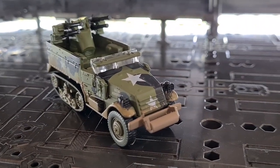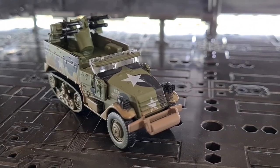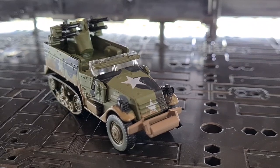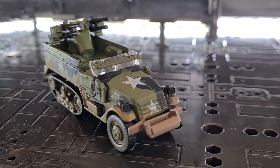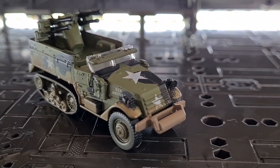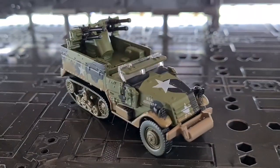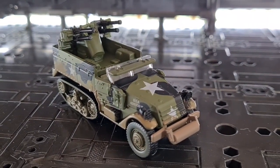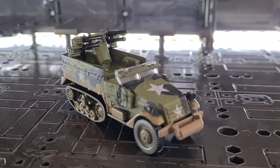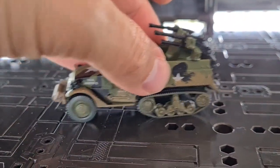Hey everyone, in today's video I'm going to be taking a close look at this awesome Johnny Lightning military diecast. It is the World War II M16 half track, part of the Greatest Generation World War II Allied Victory line. This is one of the limited versions because it has the mud weathering effect on the side, whereas the standard release just comes in military green and black camouflage.